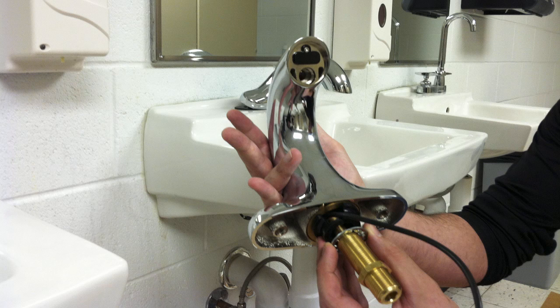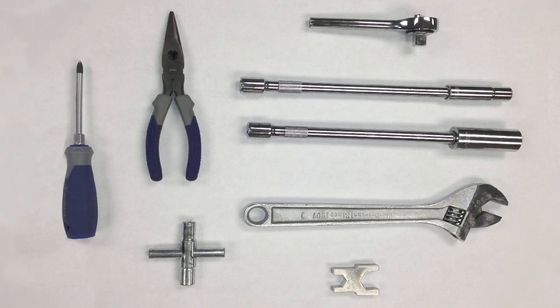Now that we have reviewed the standard components and hardware, we can begin walking through a typical commercial installation. Recommended tools include the Zurn faucet wrench that adapts to the spout shank nut and cover plate mounting stud nuts, other wrenches that fit one-inch size nuts, needle nose pliers, and a socket wrench with hex adapters.